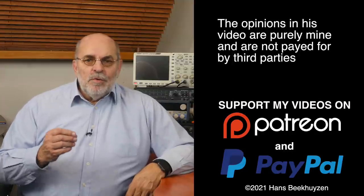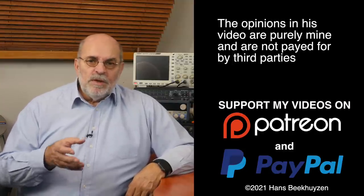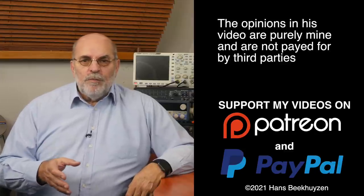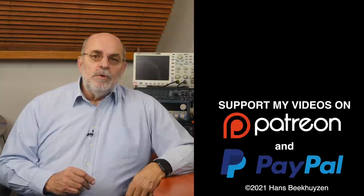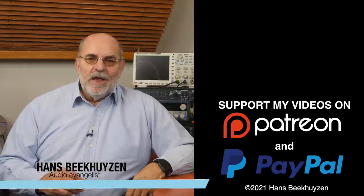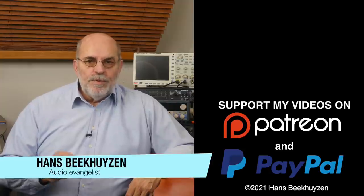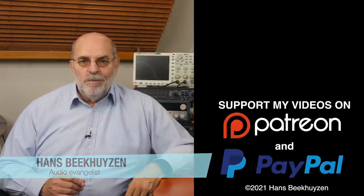Or link to this video on social media — it is much appreciated. Many thanks to those viewers who support this channel financially; it keeps me independent and lets me improve the channel further. If that makes you feel like supporting my work too, the links are in the comments below this video on YouTube. I'm Hans Beekhuizen — thank you for watching, and see you in the next show or on AGPproject.com. Whatever you do, enjoy the music.